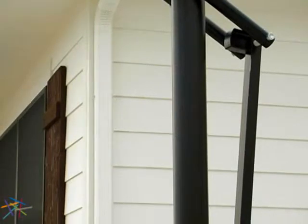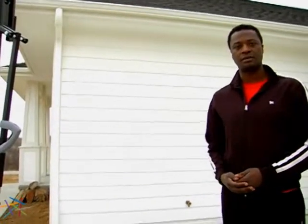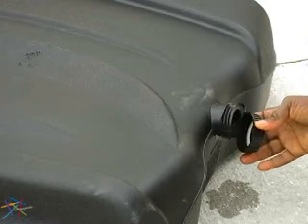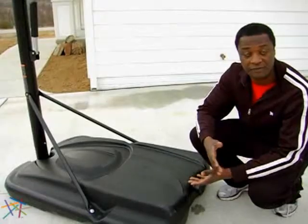3.5-inch diameter steel pole with a black powder coat finish that will help protect against rust. To ensure that your system stays upright, a heavy-duty 35-gallon base can be filled with water or sand. No concrete is needed. If you use water, we suggest that you empty it in freezing conditions to prevent damage.